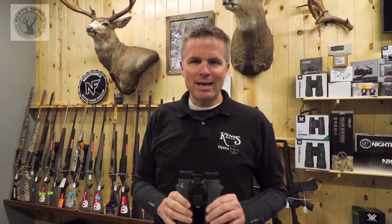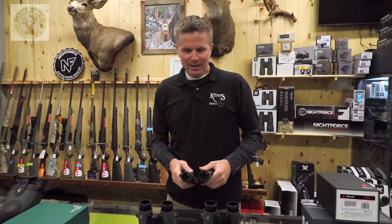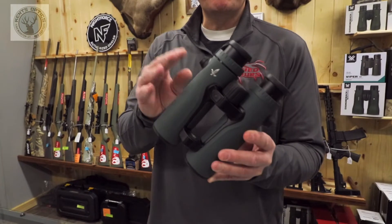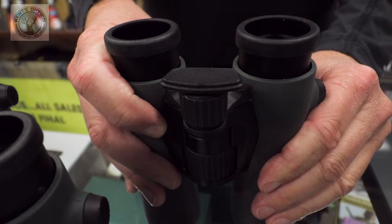Hey, if you're looking for the best optical binocular made, come check out the Swarovski NL Pures. The NL Pures are ergonomically designed to fit your hand, extremely comfortable, and you can glass for hours and hours. One of the cool accessories that comes with the NL Pures is the forehead rest that allows you to stabilize the binoculars.